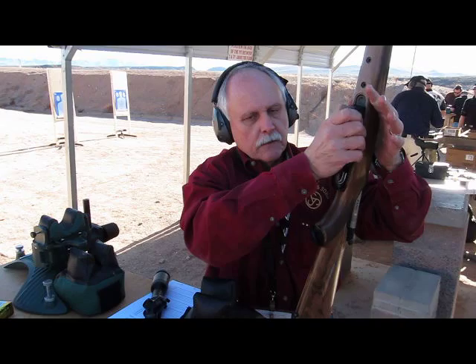Available calibers include: .222, .223, .222.50, .243, 7mm, 7x64, .270 Winchester, 25-06, .30-06, .30-08, and 9.3x62.